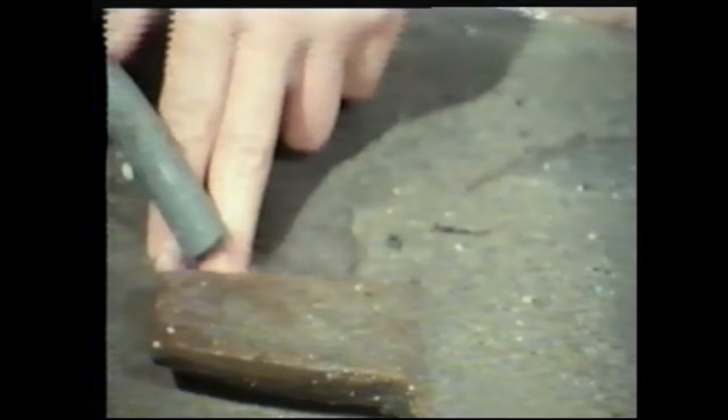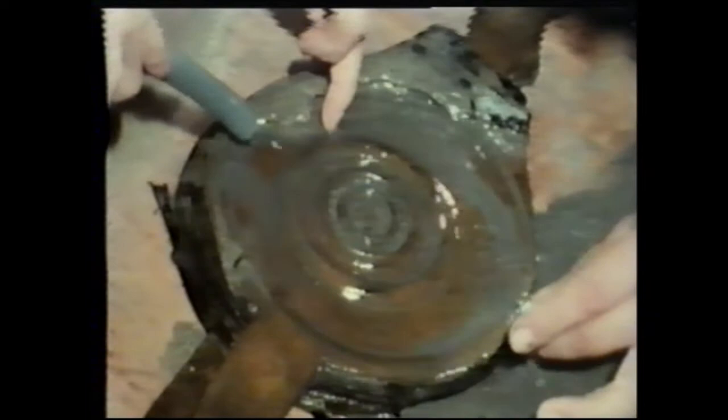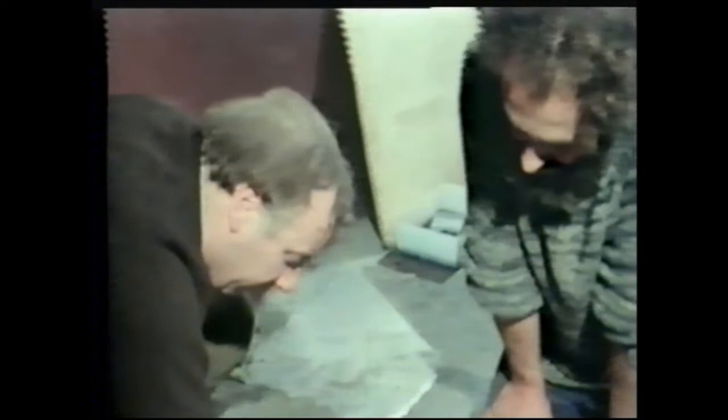The bellows too had survived the sea change from the shipwreck safely. They looked in absolutely immaculate condition, on the face of it at least. No wonder that the appearance of the bellows belied their fragility. For like the claw hammer, the bellows had never been used. There were no tell-tale scorch marks at the tip of the nozzle. They had been brought on board the Trinidad Valensera brand new.